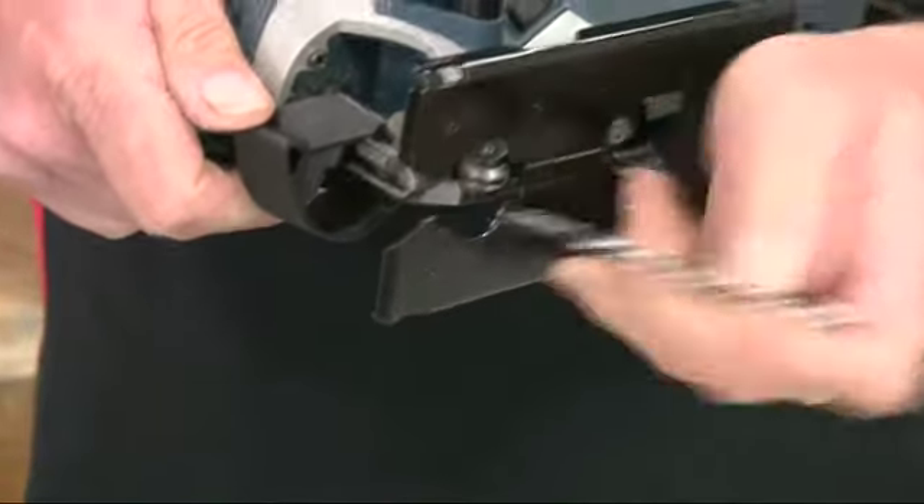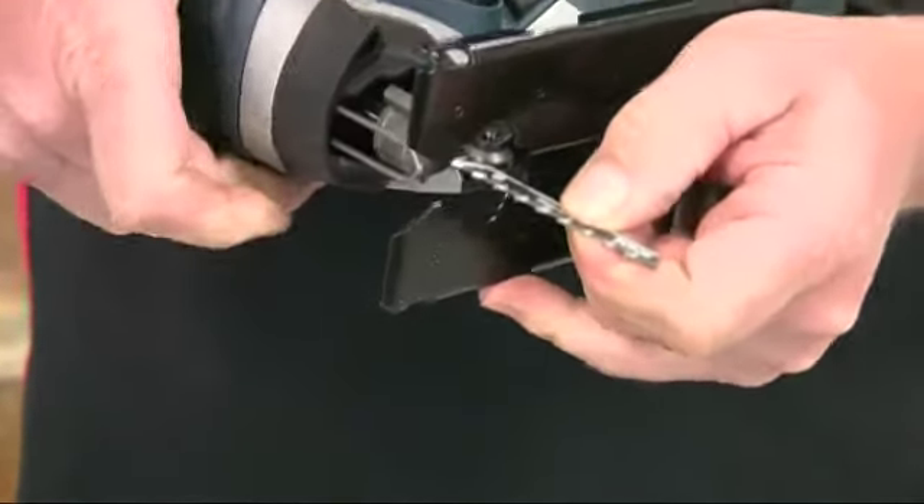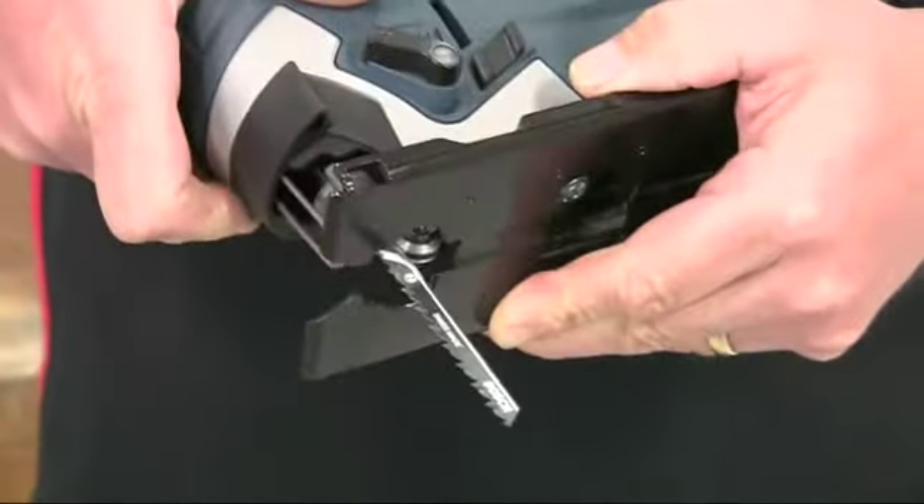The blades can be quickly changed thanks to the keyless SDS locking system. No tools are required, and it just takes seconds.